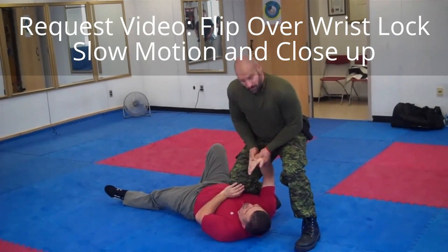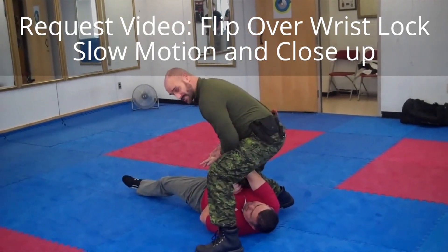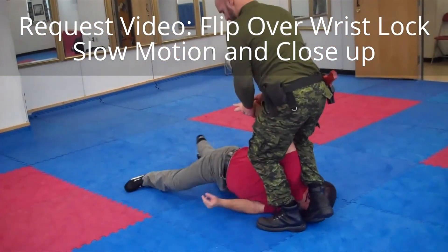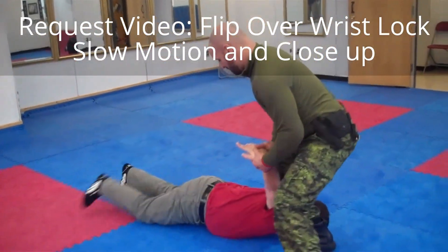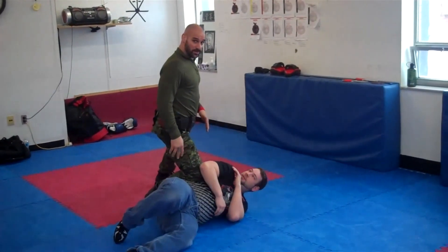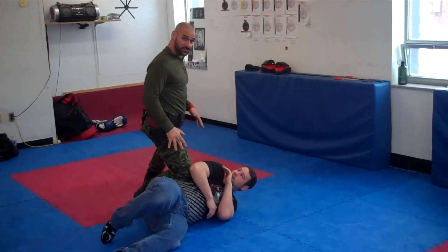If you're struggling, keep the wrist pointing towards him, I step, and this shin does not leave, and then I extend him, and then I'm going to go right back to what we call neon belly or neon chest control.